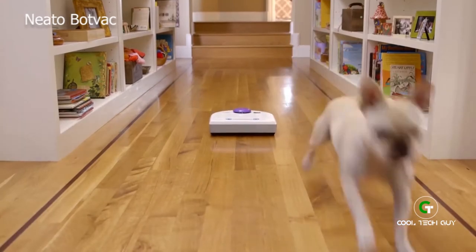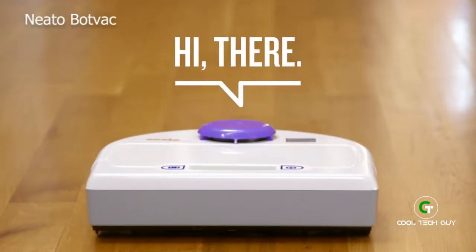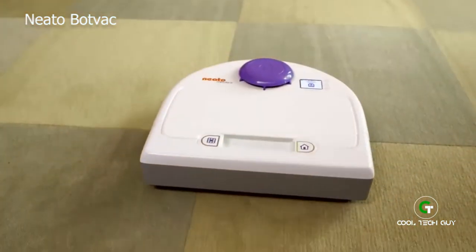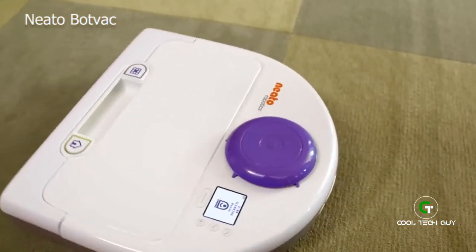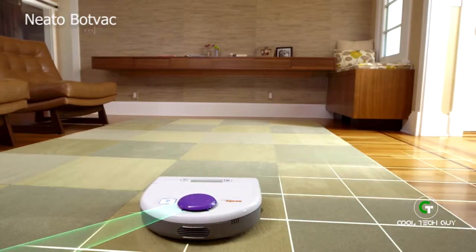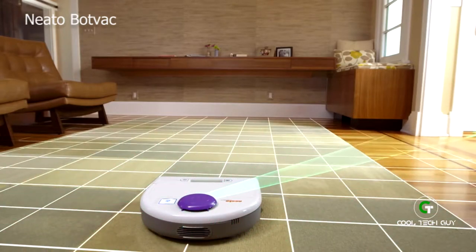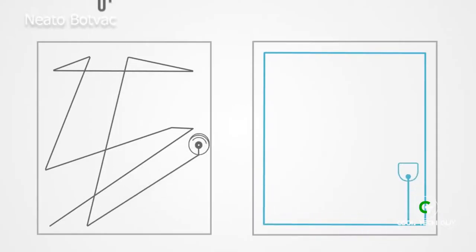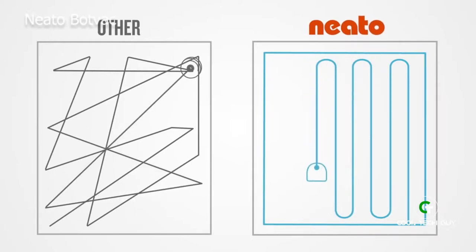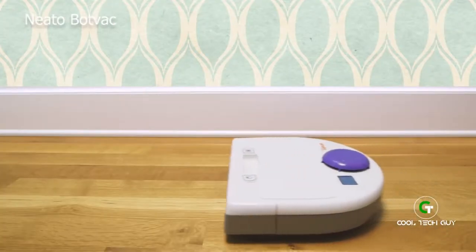Welcome to the world's most evolved robot vacuum. It's not a sweeper like other robots — it's a true vacuum. The most powerful automated vacuum you can buy. With its advanced laser vision, Neato scans and maps the room and adjusts as it goes. While others just bump around, Neato is off on a mission to clean in a methodical pattern, moving from room to room in a fraction of the time.